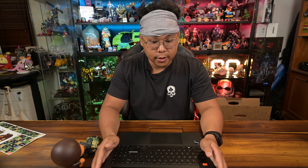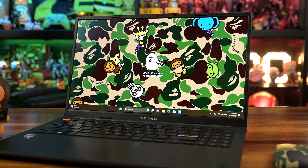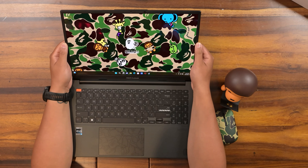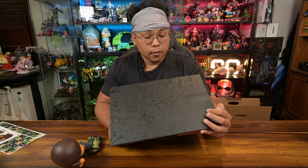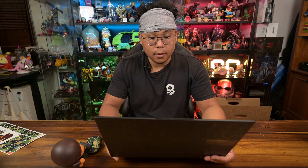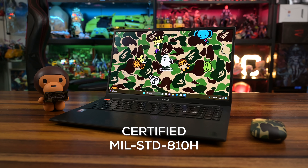Right off the bat, you can see that it has its own custom Bathing Ape wallpaper, which I really enjoy. Speaking of which, I really love the build quality — it's not as flimsy. You do get a bit of flex on the screen here, but the screen itself is so vibrant. From what Asus is touting, this laptop is made from aluminum and has a very solid build. Moreover, this laptop meets military-grade standard 810H.